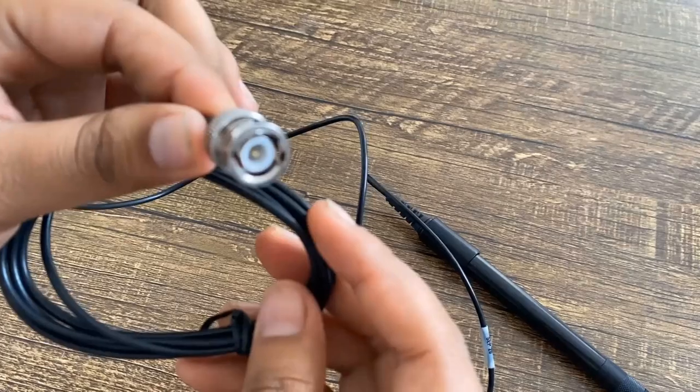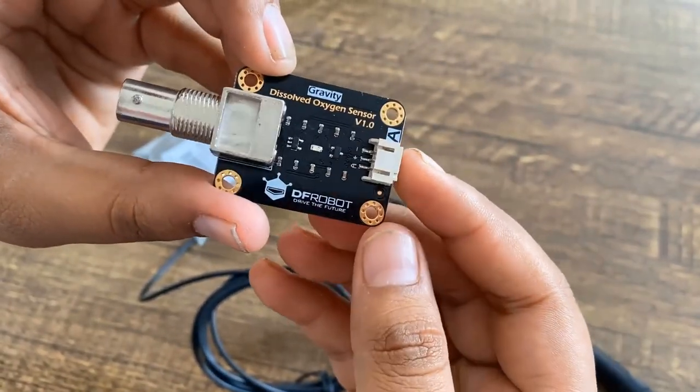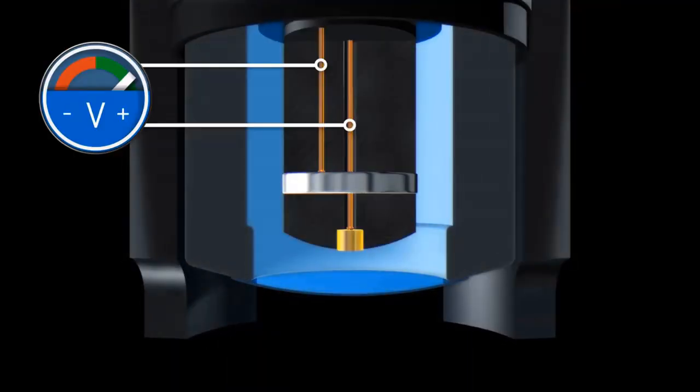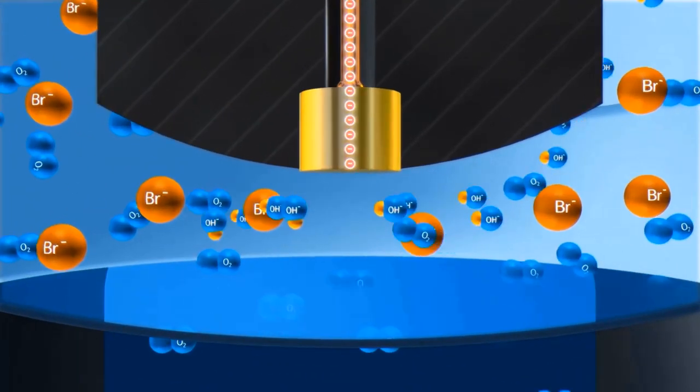It has a replaceable membrane cap at the top with a simple BNC connector to signal converter board. We will learn how oxygen gets mixed in water and the sources of oxygen. We will also learn about the principle behind the dissolved oxygen meter, its partial pressure, as well as the oxygen concentration in water.